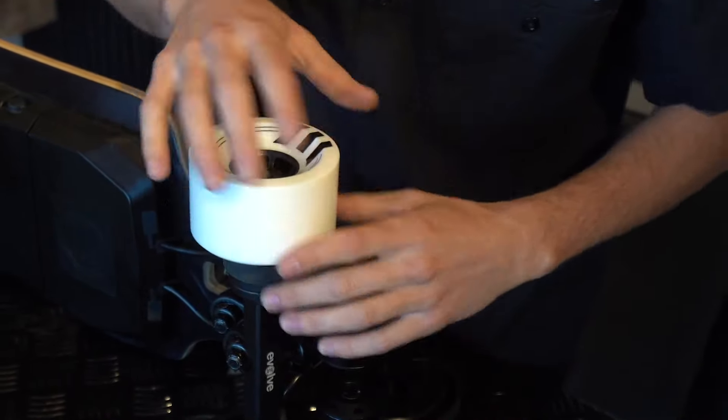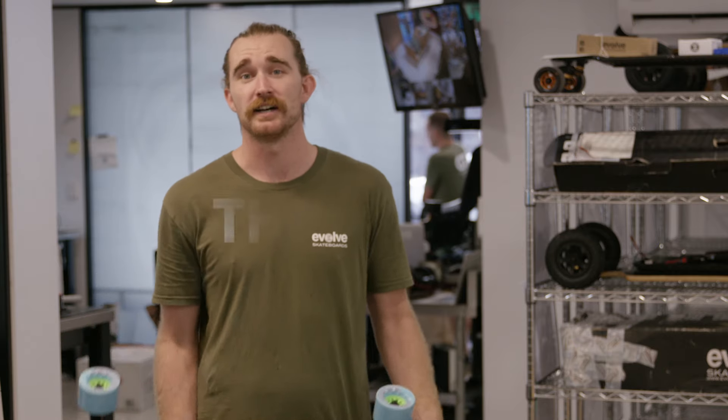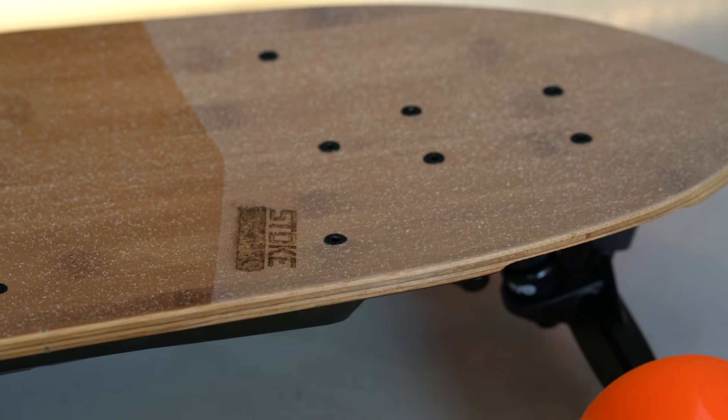This allows you to get the full potential out of your board. If you decide you need all-terrain wheels, you need to go with the GTR series, as the Stoke is street wheels only. Let's take a minute to have a look at the Stoke and figure out why it may be the perfect board for you.